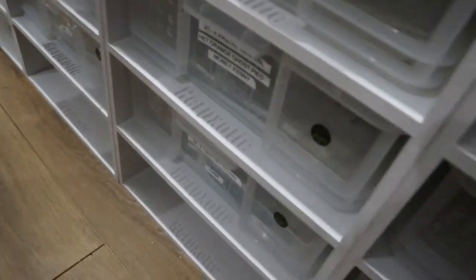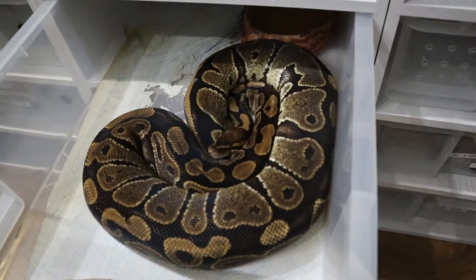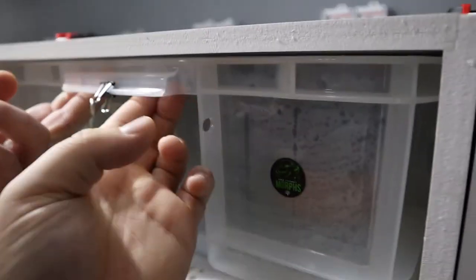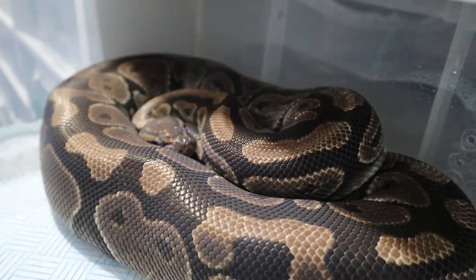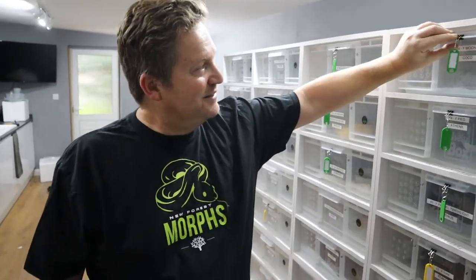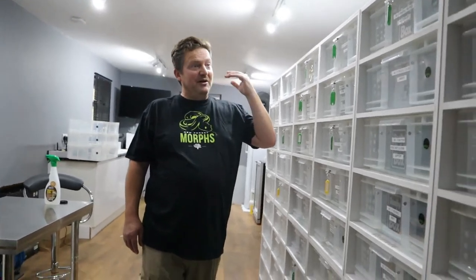The other two females for the Ultramel are Colossus - she's 3.5 kilograms, gets up to four and a half full of eggs, absolutely massive - and the Mocha. The Mocha Mojave pairing should produce more Bells - Blue-Eyed Lucies. We bought what we thought was a female Bell from a reptile place in Boscombe but they sold us a male. I paid 350 pounds and felt really gutted. We've got two Bell males at the moment, one might be up for sale. We'll try to produce female Bells so we can breed Bells and get plenty of eggs.